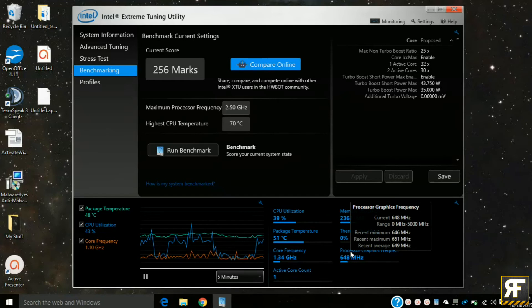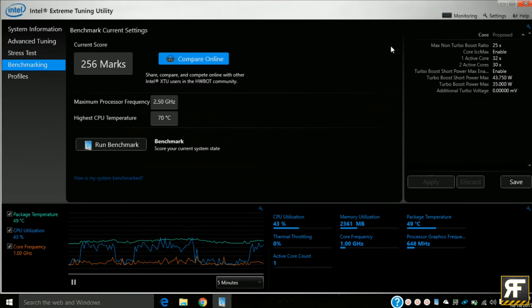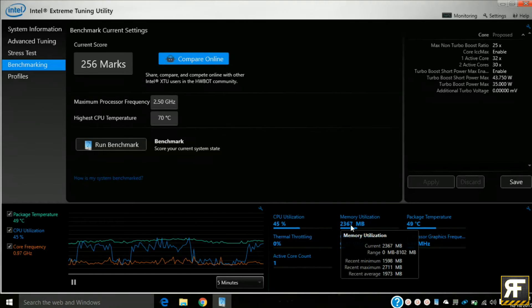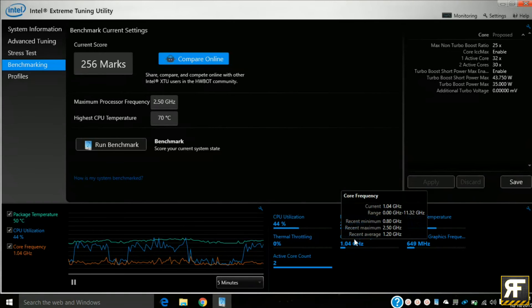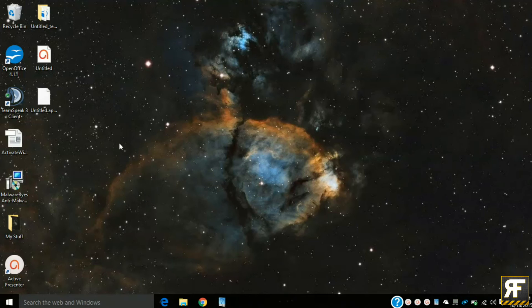Previously I was averaging about 57 degrees just surfing the web. Now, as you can see, I'm averaging about 48°C — and take into consideration, I'm running screen capture software. On day-to-day use like surfing the web, I get an average of about 46 degrees with a low of 42 and a high of 54. I kind of feel like I just gave you a weather forecast right there.